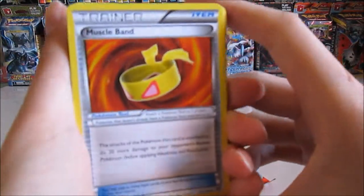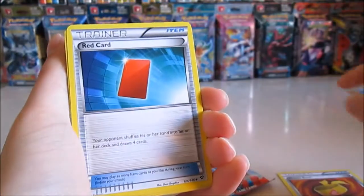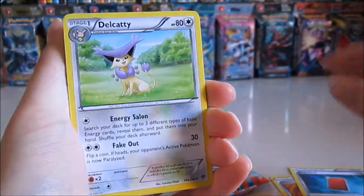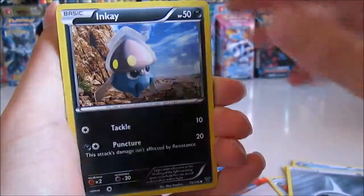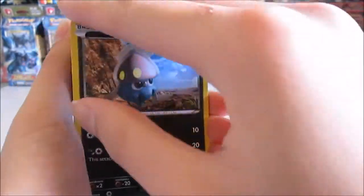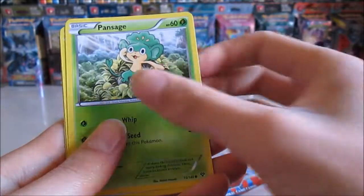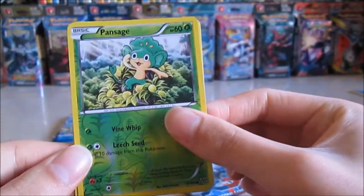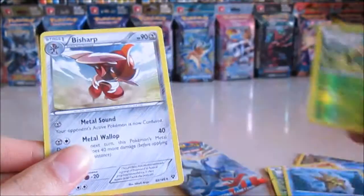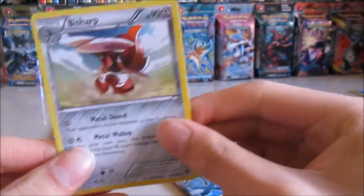We have a Muscle Band! It's so hard to focus. Muscle Band, rig card, Delcatty, energy, Inkay, Slugma, Slugma, Pancham, Staryu, Pancham reverse, and a Bisharp — something like that.